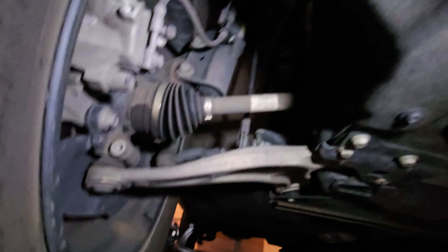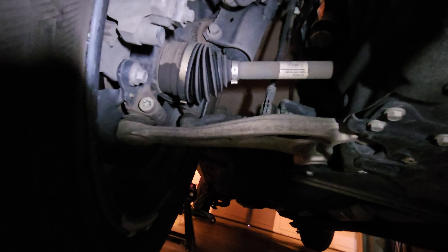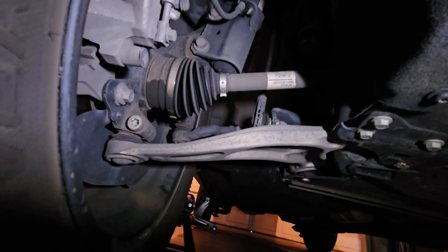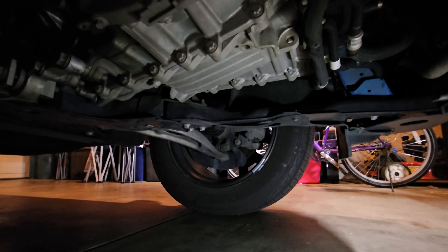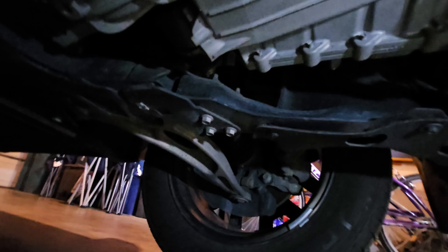Looking at the front suspension quickly — on the CV axle on this side, we do have a little bit of grease coming out of that dust boot. The CV axle itself is not rusted and is in one piece. The lower control arm is aluminum with no rust underneath. Trying to do this with one hand while filming with the other.